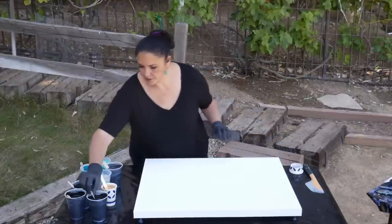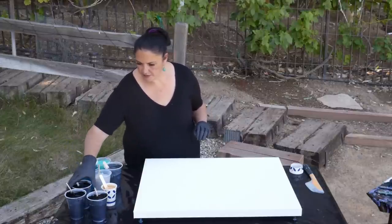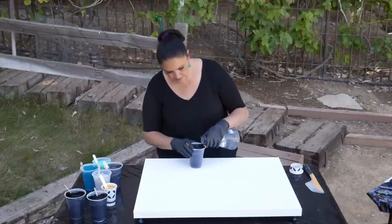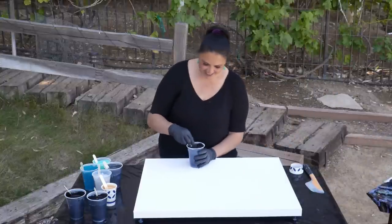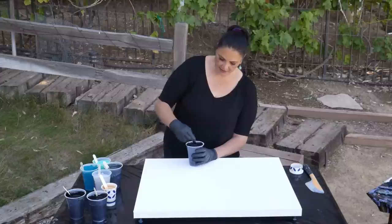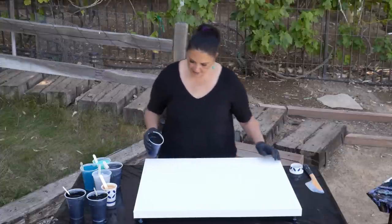Let's lay down our base coat. One of these is pretty thin — I'm going to thin that out just a tiny bit and stir it in really, really well. You want your base coat to be thinner than the rest of your paints. You don't want it to be thicker — it's not such a tragedy if it's the same consistency, but you don't want it to be thicker. So there's our black. Let's go ahead and lay this down.